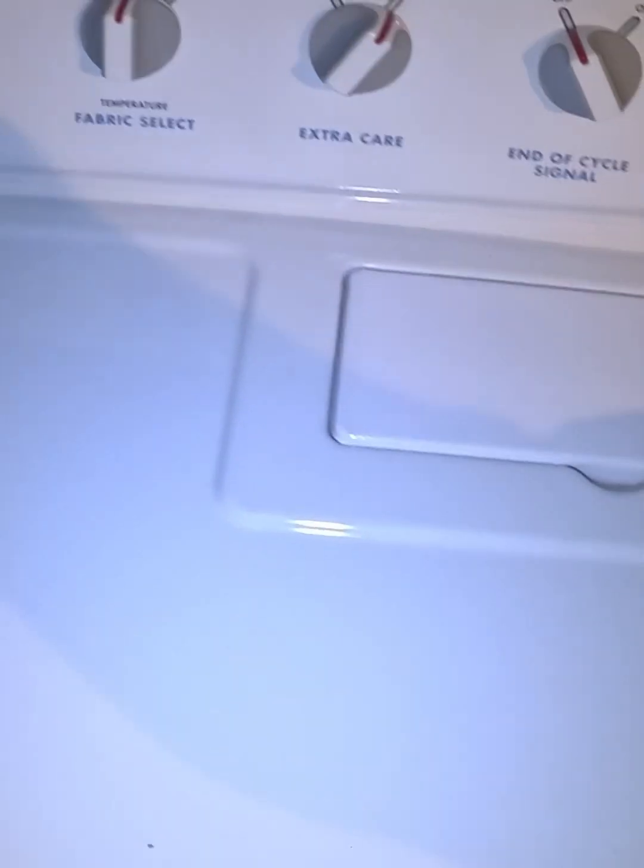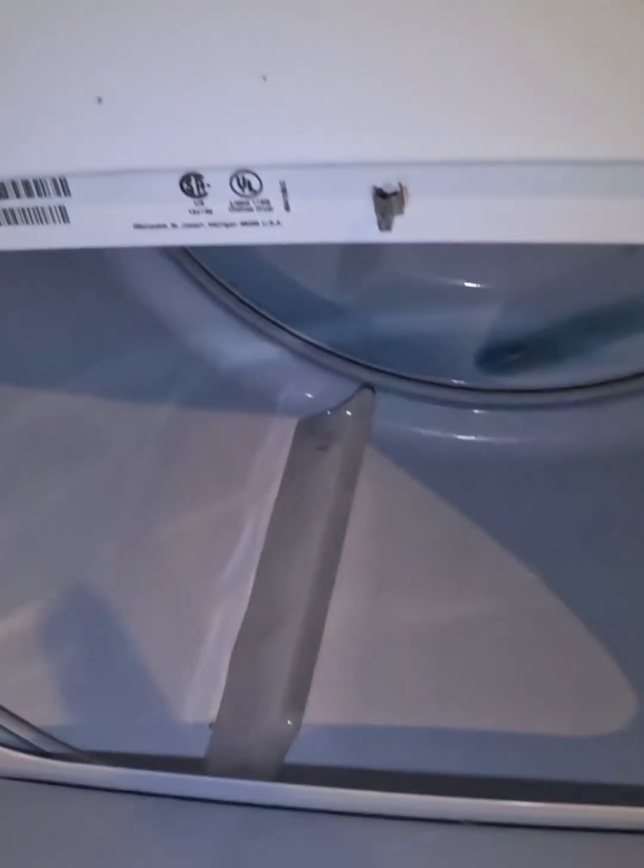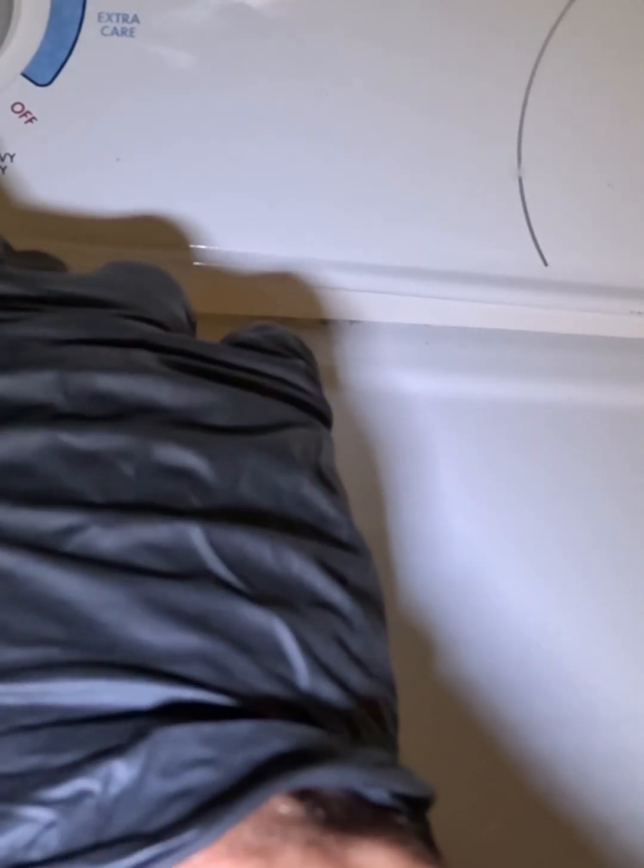This is a KitchenAid dryer — any Whirlpool or older Kenmore style will have similar features. The issue here is that when you press Start, the dryer is dead. You press Start and nothing happens. So I'm going to show you what to check first.